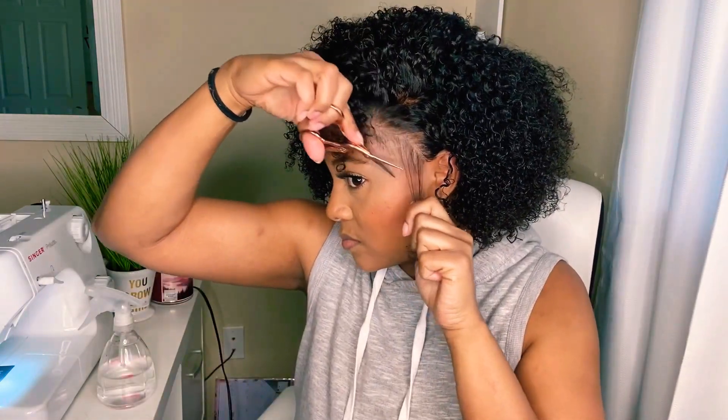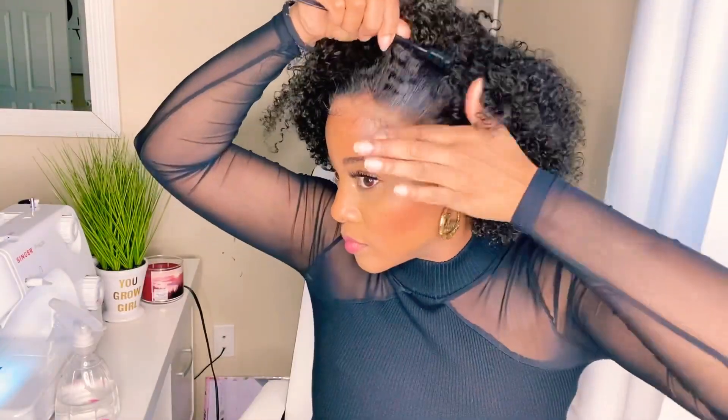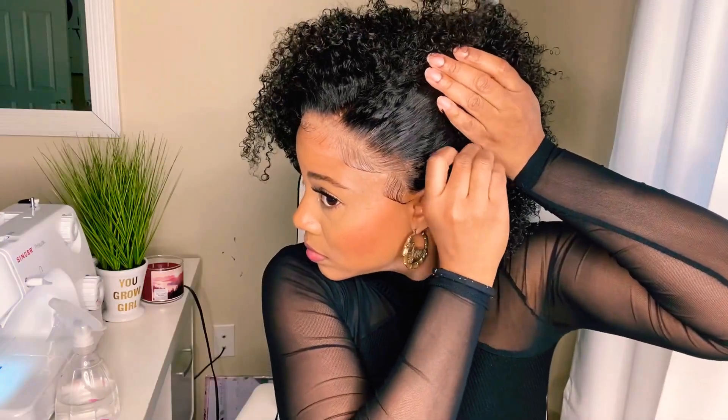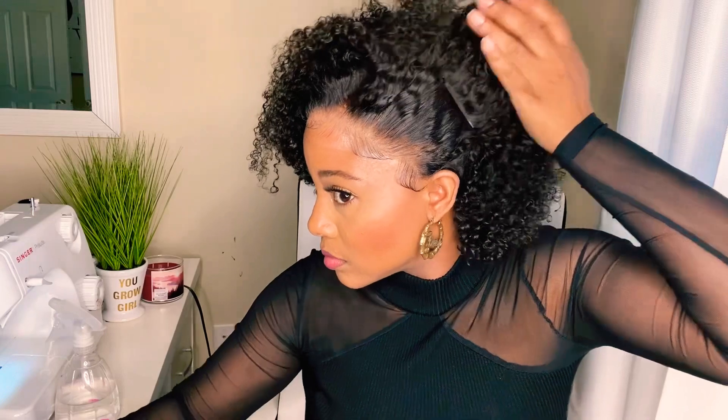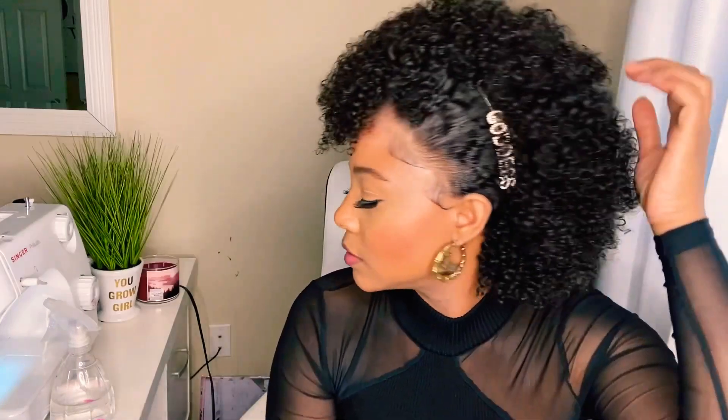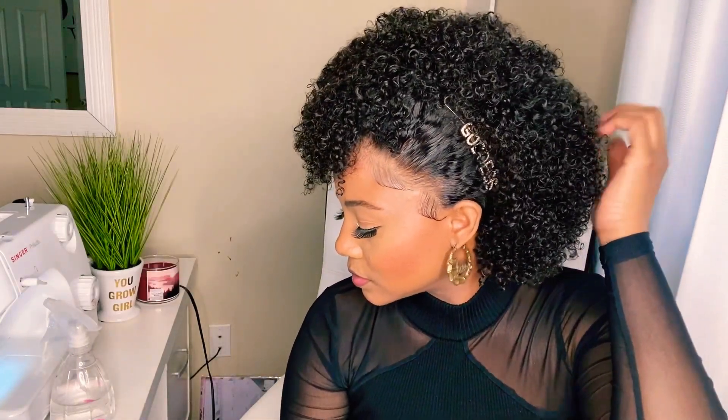Then I apply the wig, then I apply water and brush through the wig, then I apply the mousse for styling. I'm not going to explain how to apply a wig because there are thousands of videos all over YouTube. That's pretty much the only product I use, plus a little bit of gel for the edges — but other than that, that's it.